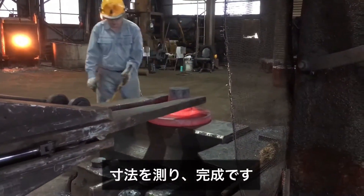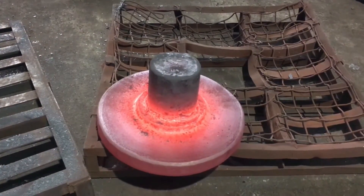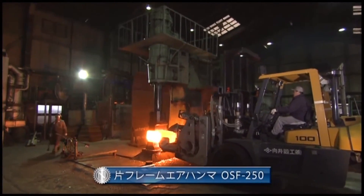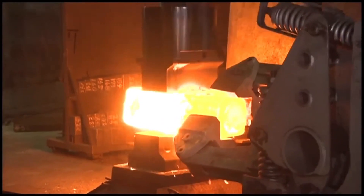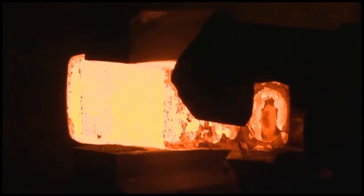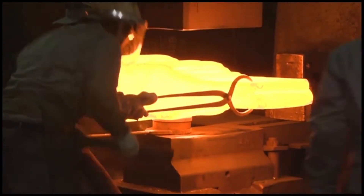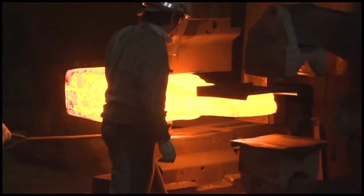Dimensions are measured and the process is complete. The forging process involves shaping metal by applying compressive forces using tools or machinery, and is a key method in metalworking that enhances the strength and durability of the material. Forging can be performed hot or cold, with hot forging being more common as it involves heating the metal to a temperature that makes it more malleable.